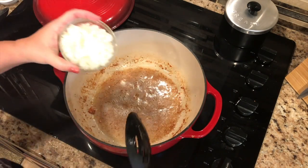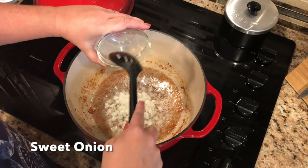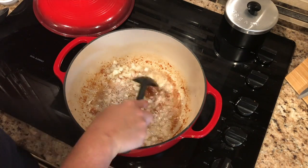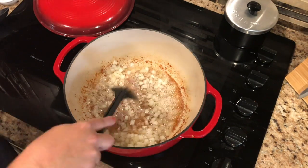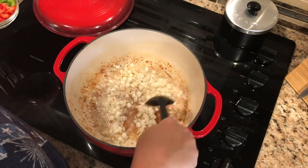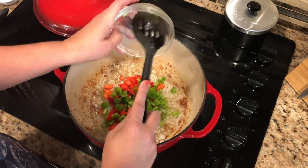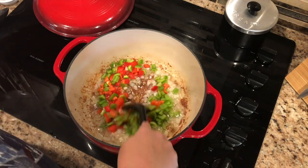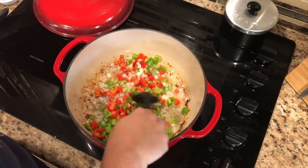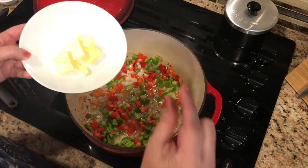Now you're going to add one cup of diced onions right into the drippings and sauté that up. Then add one cup each of red bell pepper and green bell pepper, diced — we already got those diced up. Sauté that up with the onion, and then add around four pats of butter.